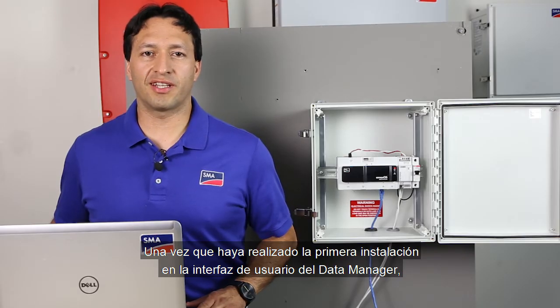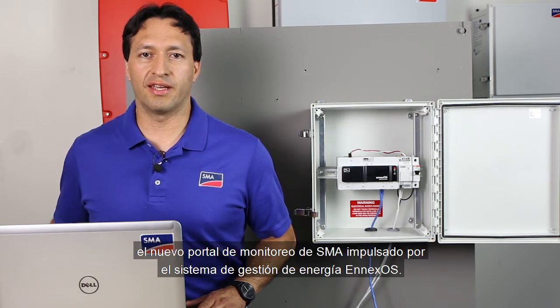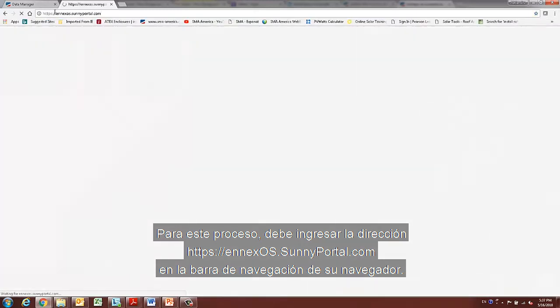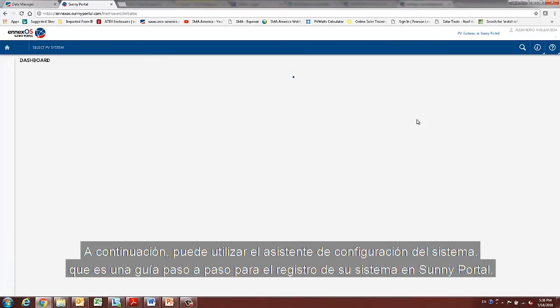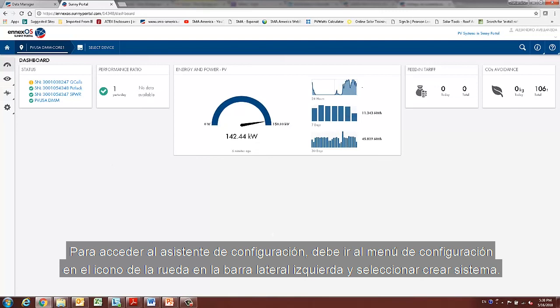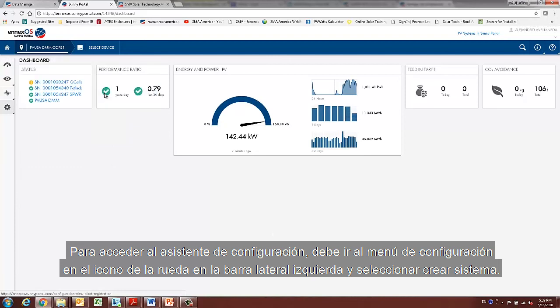Once you have carried out the first installation on the user interface of the data manager, you can register the system in Sunny Portal NXOS, the new SMA monitoring portal powered by NXOS Energy Management System. For this process, you need to enter the address www.sunnyportal.com on the navigation bar of your browser. Once there, you need to either register as a new user or log in as an existing user. Next, you can use the system setup assistant, a step-by-step guide for the registration of your system in Sunny Portal. To access the setup assistant, go to the configuration menu in the wheel icon on the left-hand sidebar and select Create System.